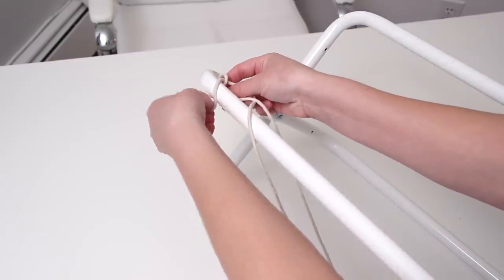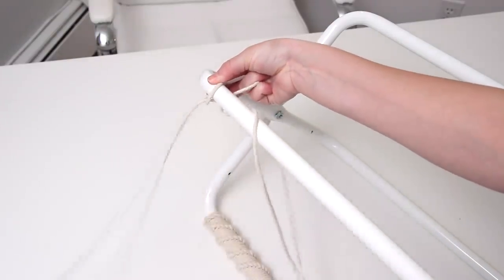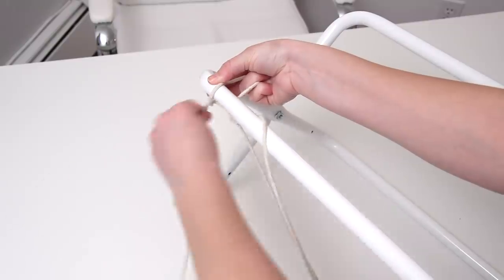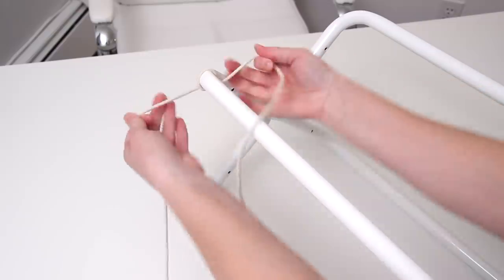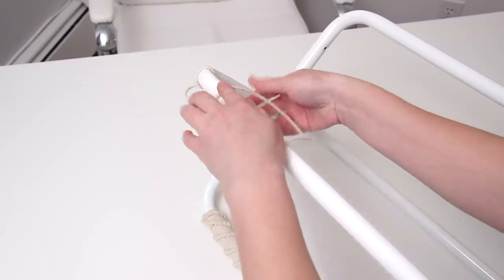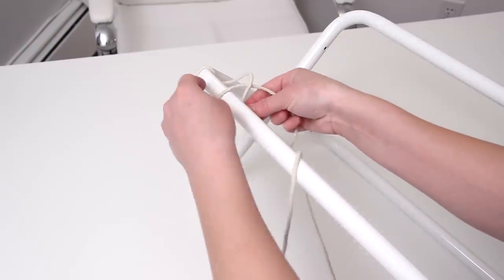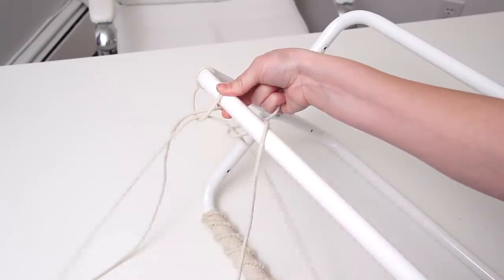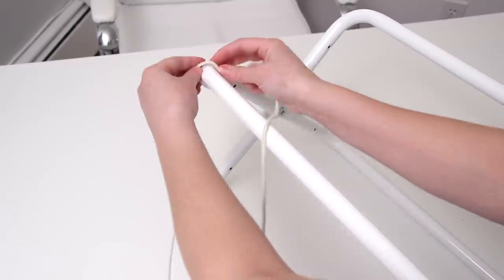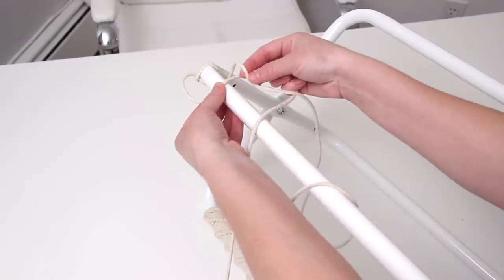I took the left side of the cord and crossed it over the leg, took the right side and crossed it over that left piece, then took that right piece behind the leg and pulled it through the loop on the left — just a simple knot, then pull it tight. So again: take the left piece, cross it over the front of the leg, take the right piece, cross it over the left, then take that right piece behind the leg through the loop and pull it all the way through and tight. You're going to repeat this the whole way down the leg.